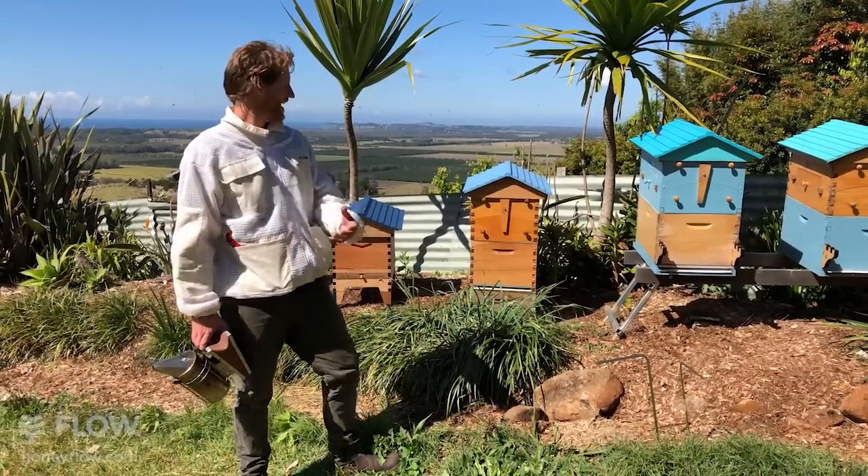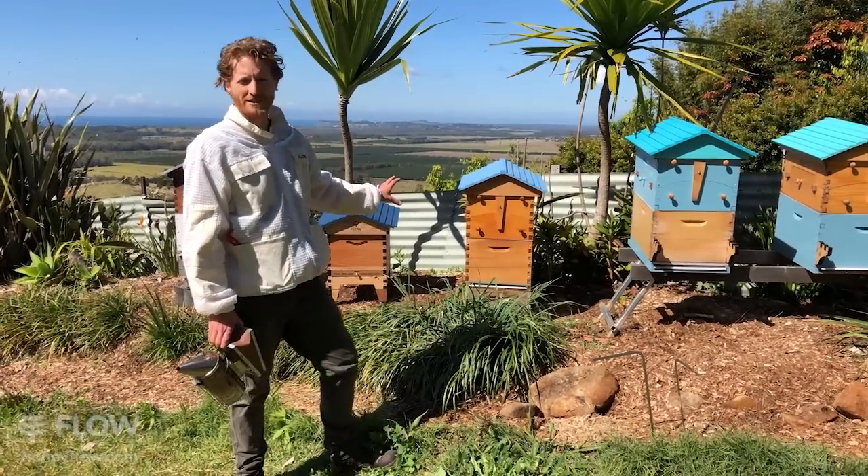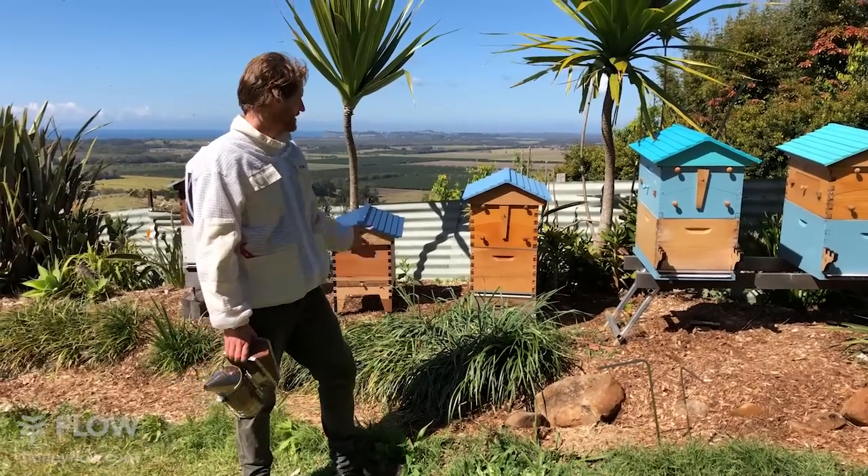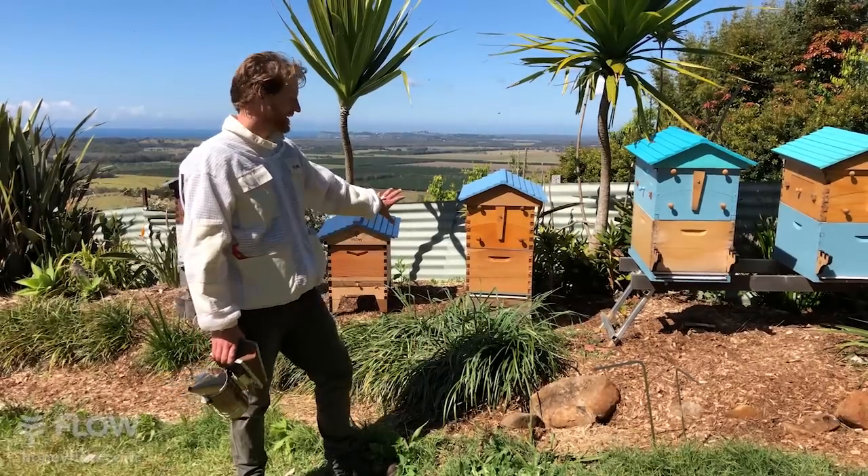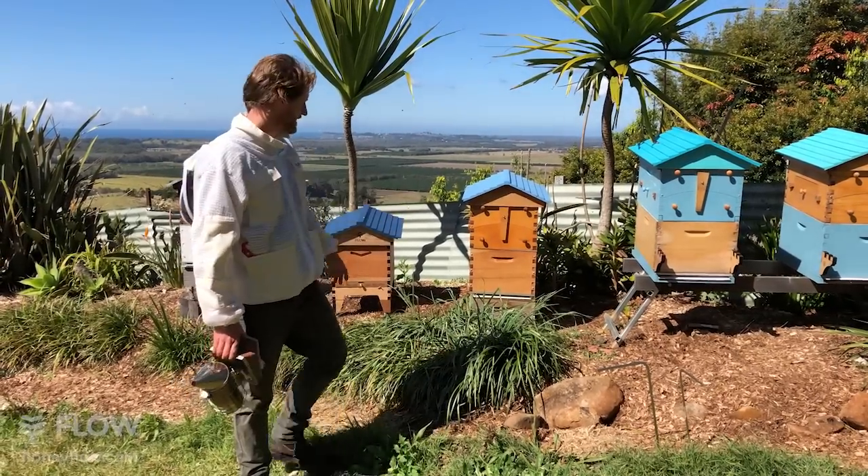What we're going to do today is take a look at doing a brood inspection. If you're new to keeping bees, a brood inspection is something you need to do periodically to make sure your bees are happy and healthy in the brood box.